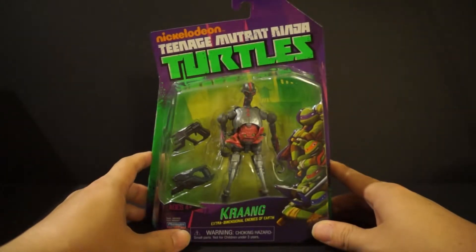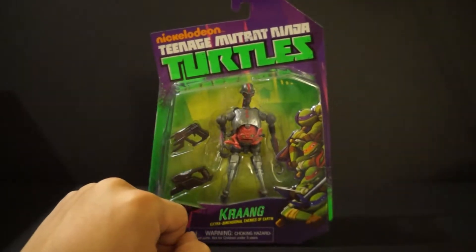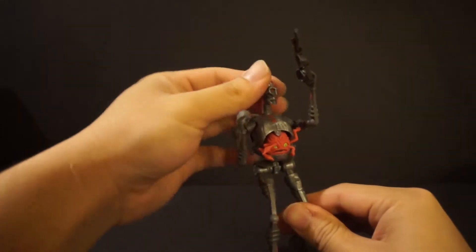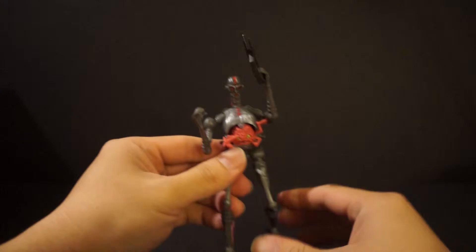We are back. We have one of the Krangs out of packaging.